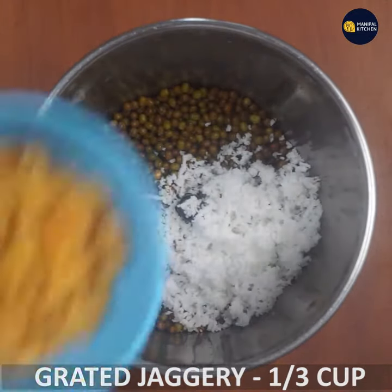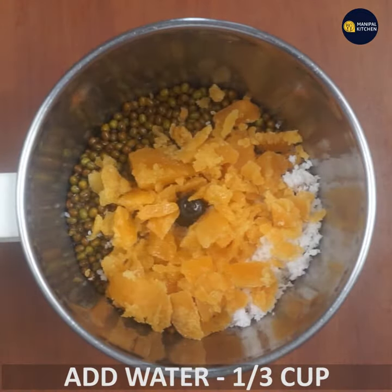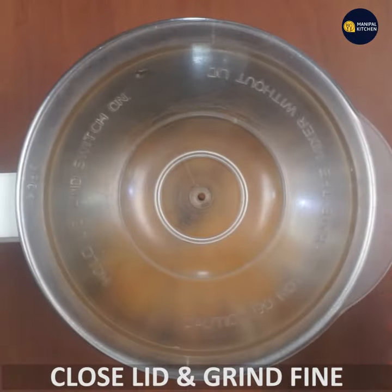Use 1/3 cup of salt. Keep your water with 1/3 cup of salt. You can grind it up.